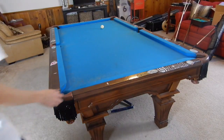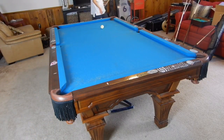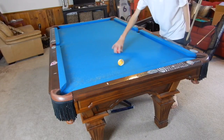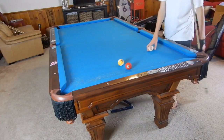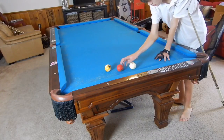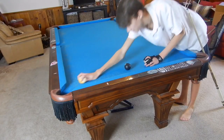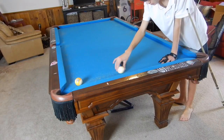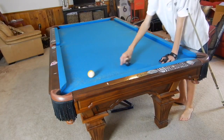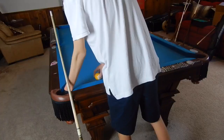Hey guys, I'm Jaden Dupree and today I am going to be teaching you how to play carom shots. Now if you don't know what a carom shot is, it is when you hit a ball off another ball and it goes in, or if you hit the cue ball off another ball and it hits another ball and that ball goes in. Caroms are usually played in 9-ball, they're not very common in 8-ball, and they're usually played with a ball close to the pocket.